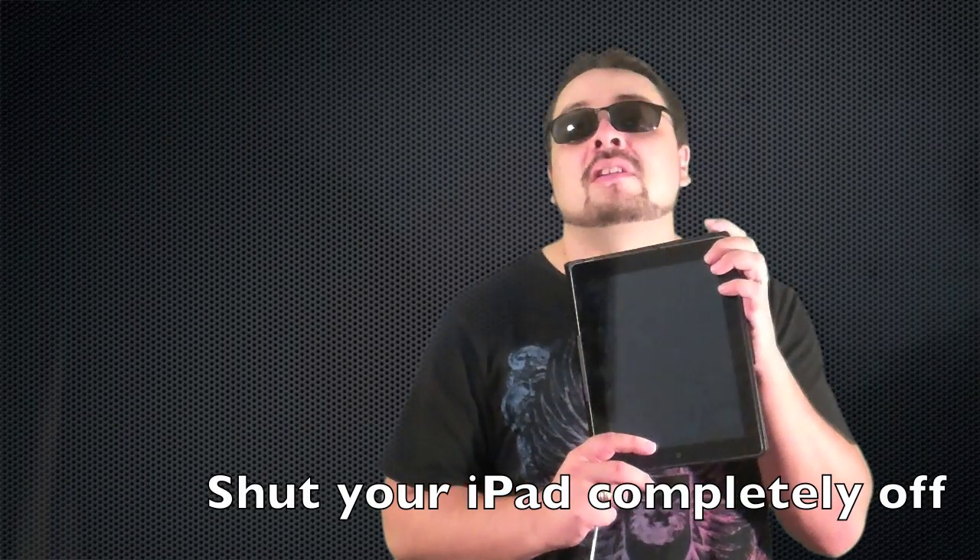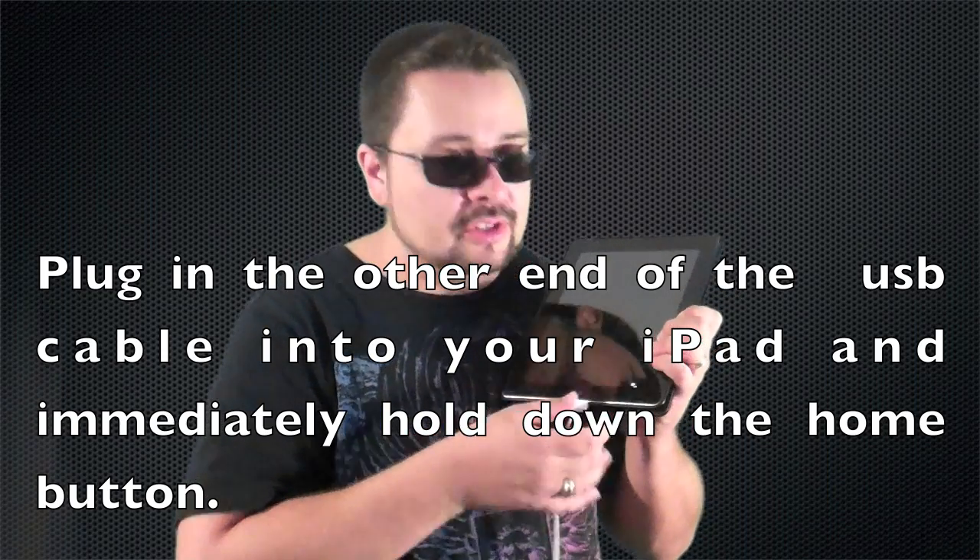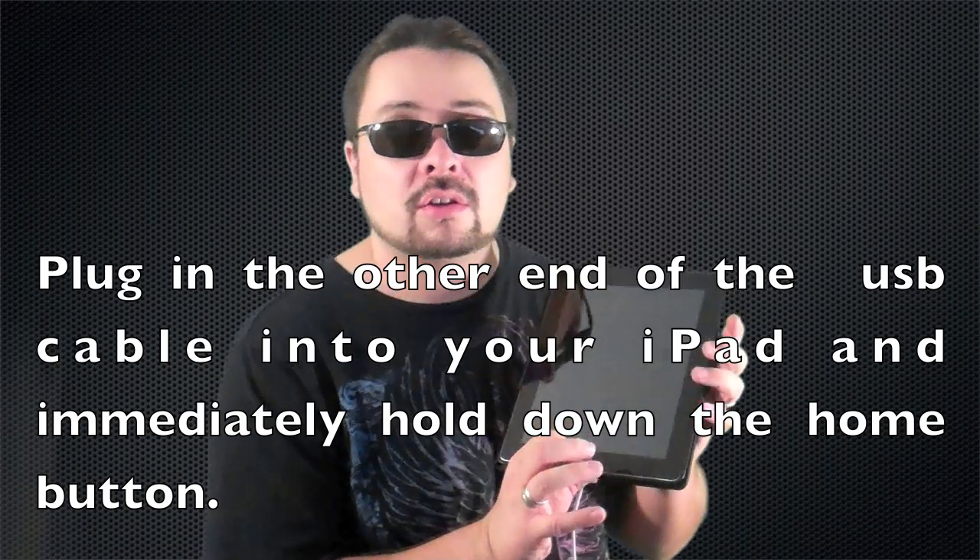Next, make sure you have your iPad completely shut down, not asleep. Now with the other end of the USB cable, your iPad's off — plug the cable into the iPad.